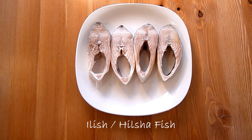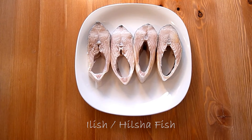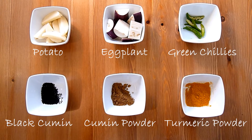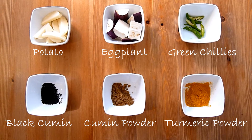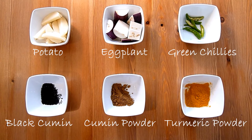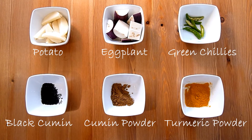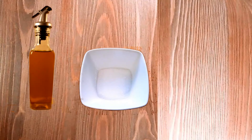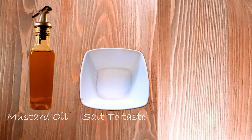I have here 4 pieces of Hilsha cut and cleaned, 1 potato cut into lengthwise, 1 eggplant cut into 1 inch pieces, few green chilli slit, 1 teaspoon black cumin or kalo jeera, 1 teaspoon cumin powder, 1 teaspoon turmeric powder, mustard oil and salt to taste.